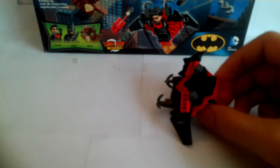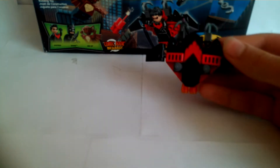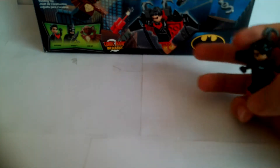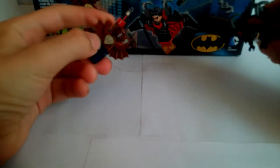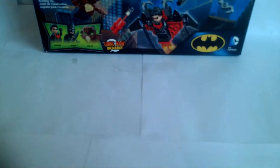Nightwing also comes with his glider thing. Still nice to have. You can use it to chase down Man Bat, which is kind of cool. It has the whole Nightwing symbol on it.